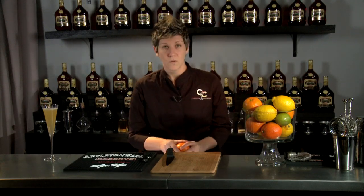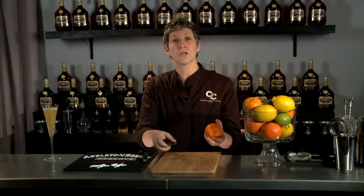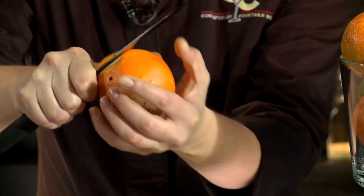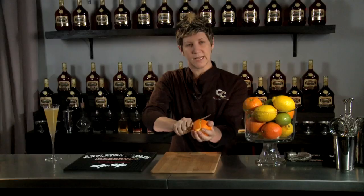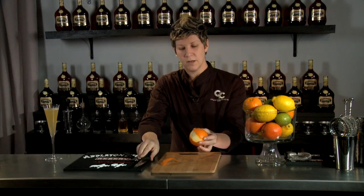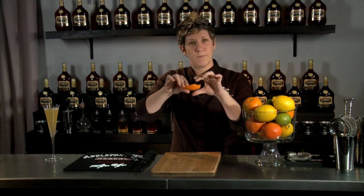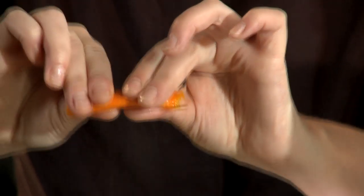We're going to start with a large orange zest. What you want to do is just take the knife along the peel, getting as much of the zest and as little of the pith as possible. Be sure to save your used fruit because you can always use it for juicing. Then you just take the peel over the glass and squeeze all of the oils out.